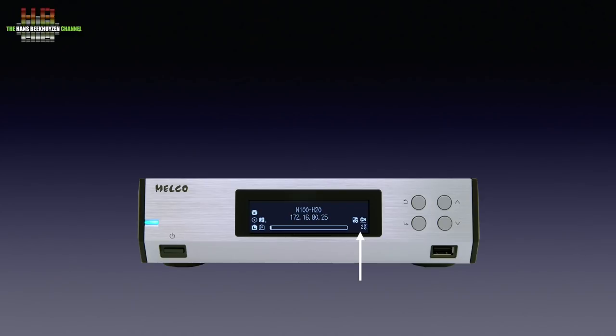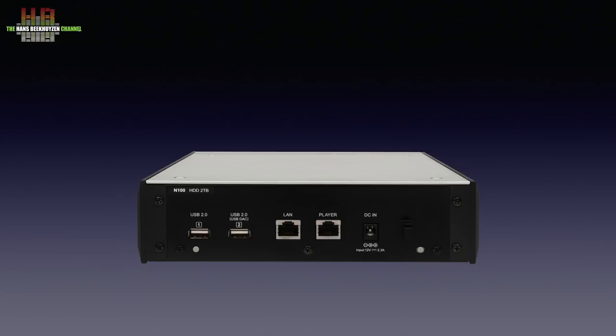On the right side, four buttons: array, enter, up and down, and back. These let you scroll through the menus in a rather intuitive way. Last but not least, there is a USB socket for storage media. On the rear we see the 12-volt DC input; the accompanying switch-mode power supply is medical grade. Then the LAN connector, the second network connector that can feed a cleaned-up network signal to a streamer, a second USB socket for storage media, and the special clean USB socket for linking to the digital-to-analog converter.